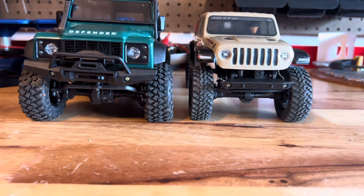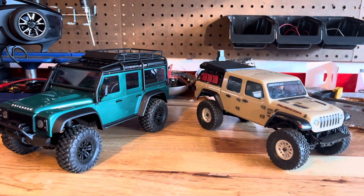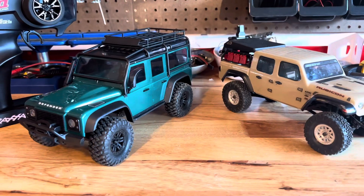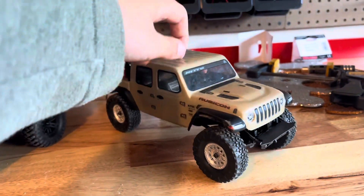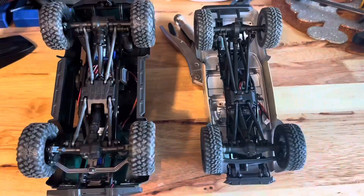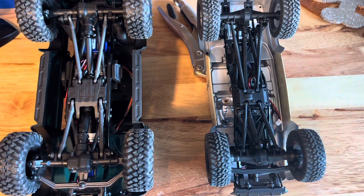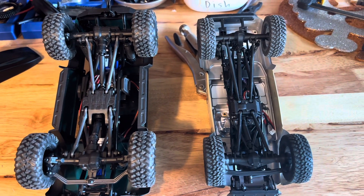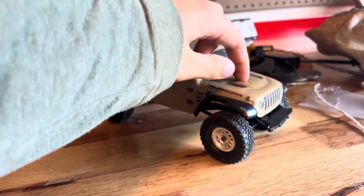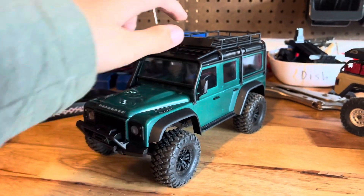Both trucks have a solid axle front and rear, and both have different license bodies. The TRX-4M has a hard body while the SCX-24 is just a Lexan piece. Under the trucks you'll see they have a similar link suspension, and both are four-wheel drive with locked diffs.